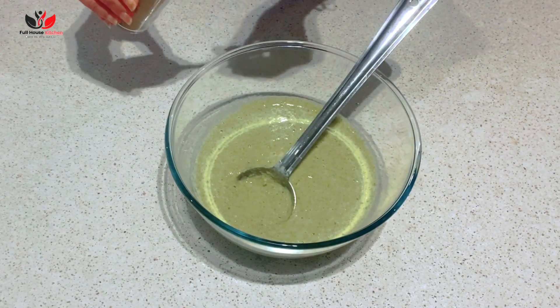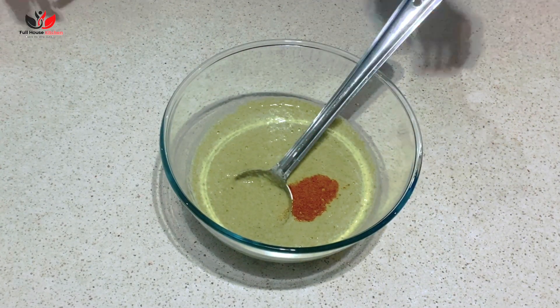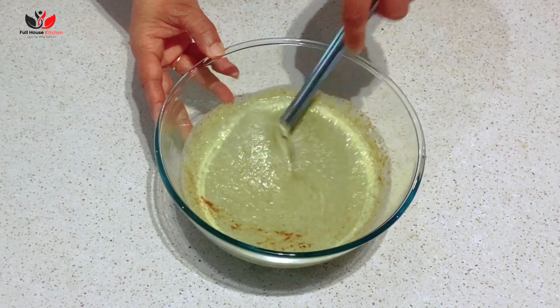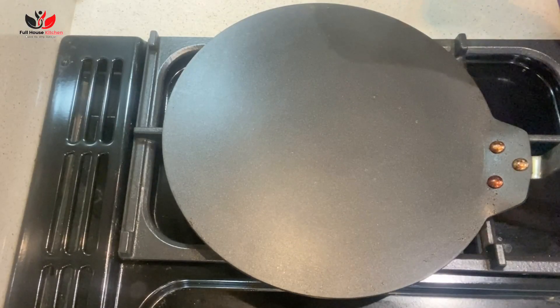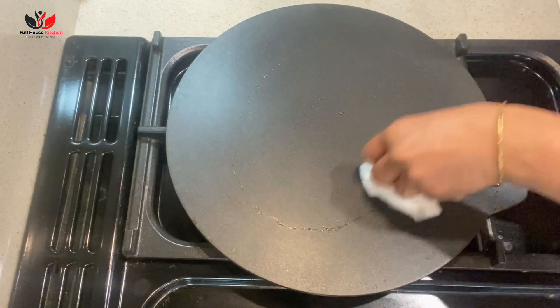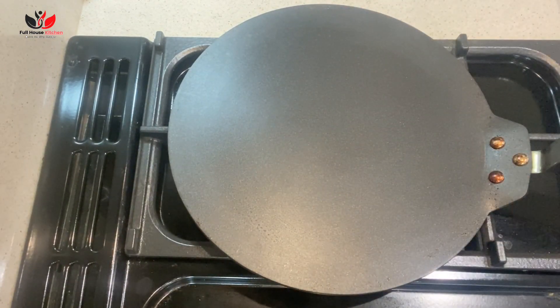Now I'm adding a secret ingredient that adds tons of flavor — bhuna jeera powder. It's very simple to prepare. I'll share the recipe in the i-button, but you can make it with one tablespoon of cumin seeds and one to two red chilies — just dry roast them and make a powder.